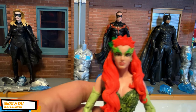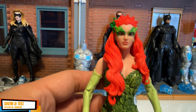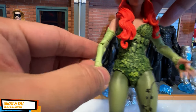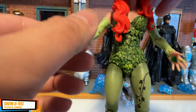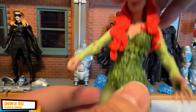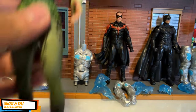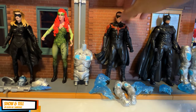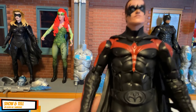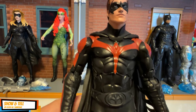My favorite here — oh my god — look at that amazing sculpt of Uma Thurman's Poison Ivy. Too bad there's no plant or anything like that as an accessory, but I love the color and the look. It's bang on to Uma Thurman's look.